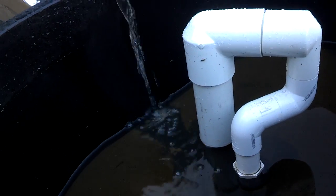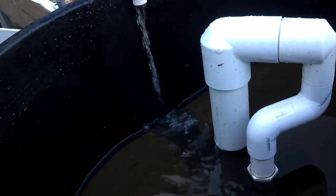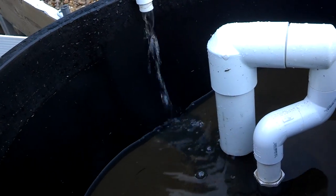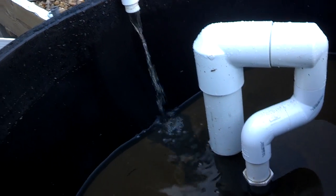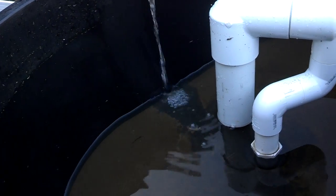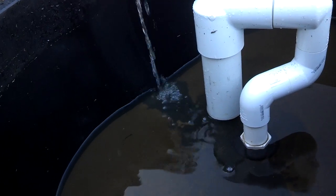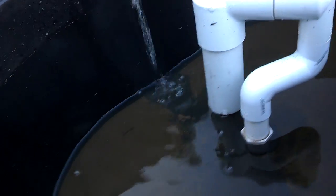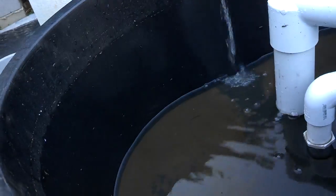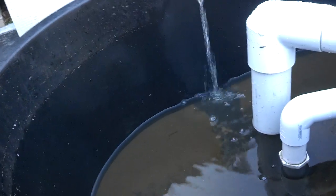I was able to get a very minimal amount of water to siphon going into my grow bed, and for it to still siphon relatively quickly. So if you don't have a big enough pump, there are still some things you can do to make things work.